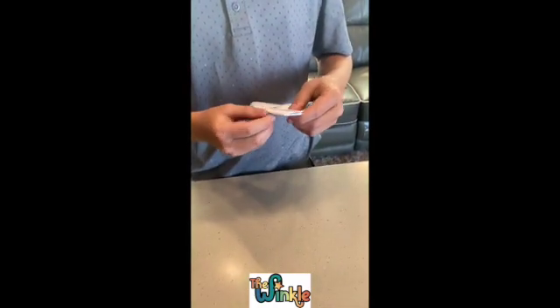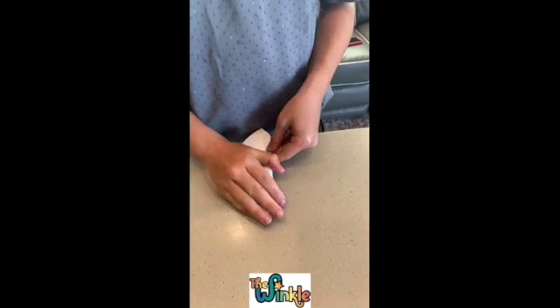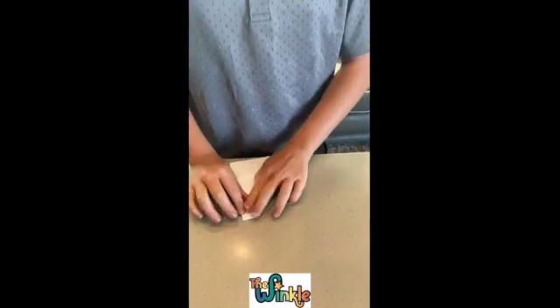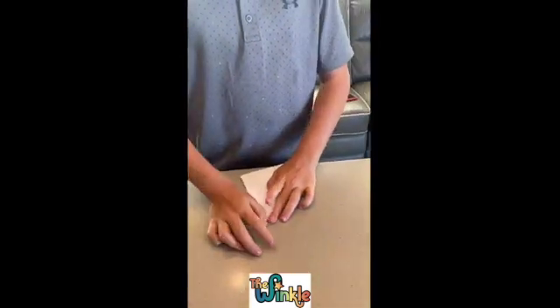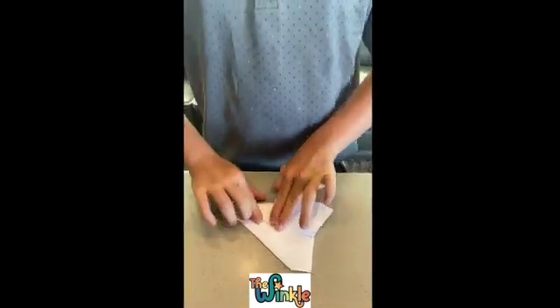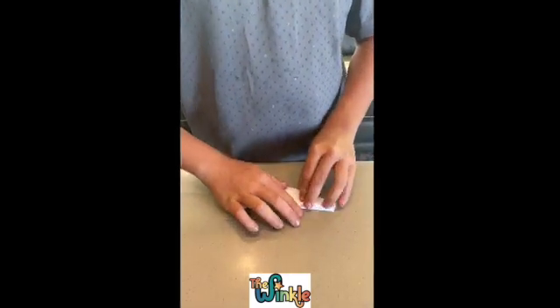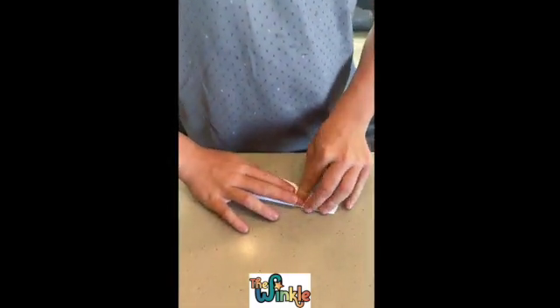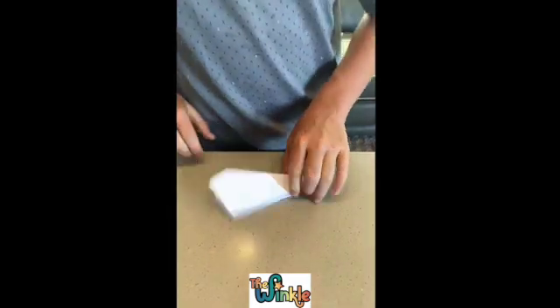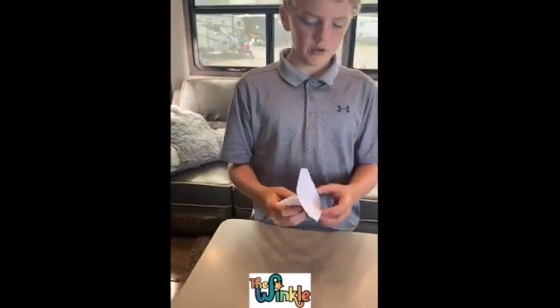Fold the whole thing in half and press that crease really good. We've been traveling in our camper — we left Arizona about two weeks ago and we've been traveling all through Arizona, Utah, and Oregon. We're in California now. That is a really good glider!